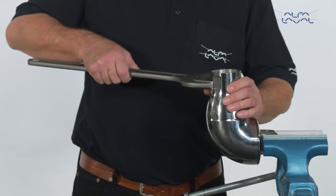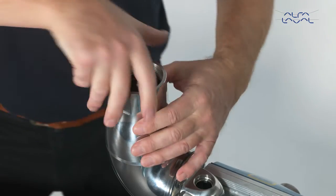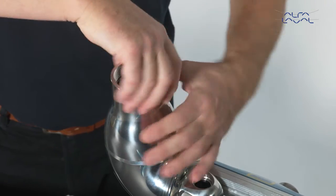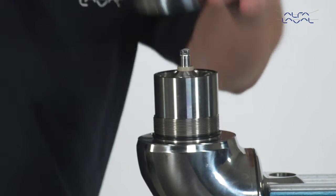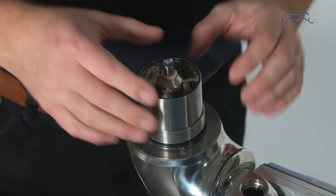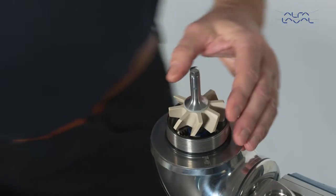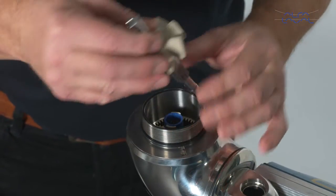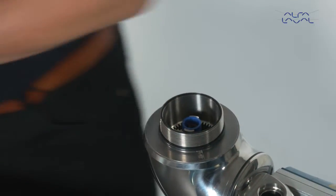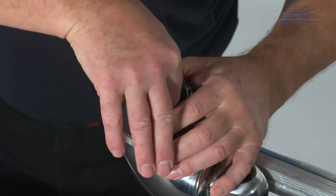Loosen the cone with a fork key. Remove the cone. Now remove the guide assembly. Next, remove the turbine assembly. Then remove the planet gear assembly.